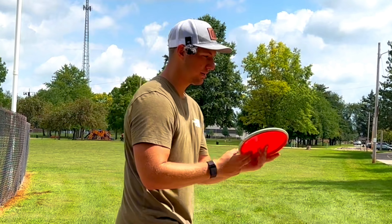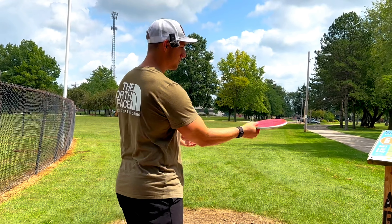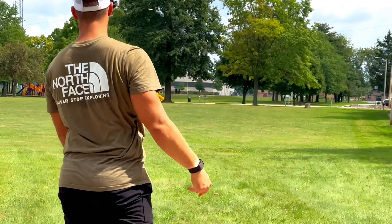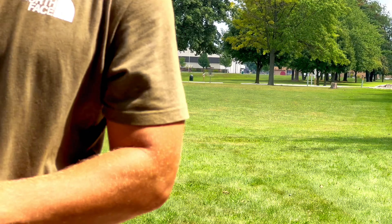Now I'm going to throw it nice and flat on the forehand and see how it handles the forehand torque. It was nosed up a bit, but not bad.